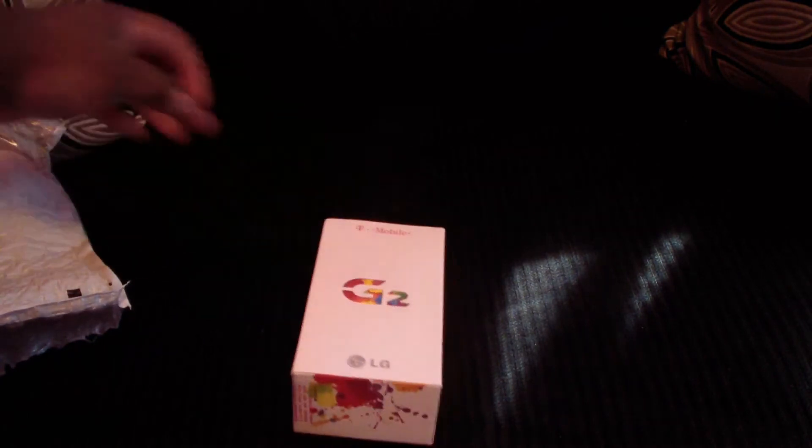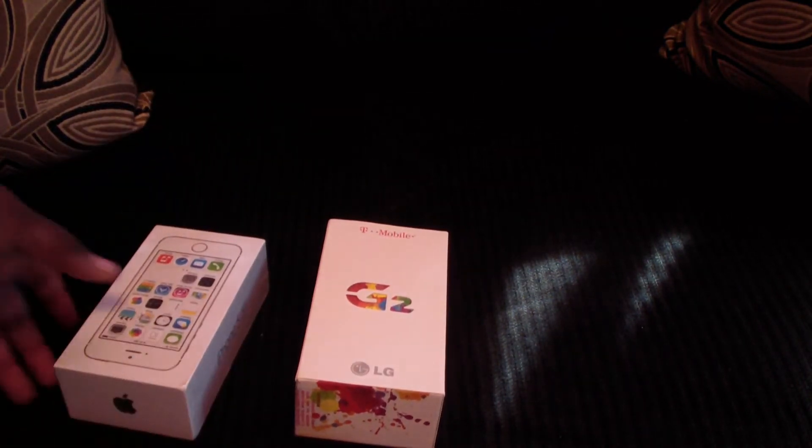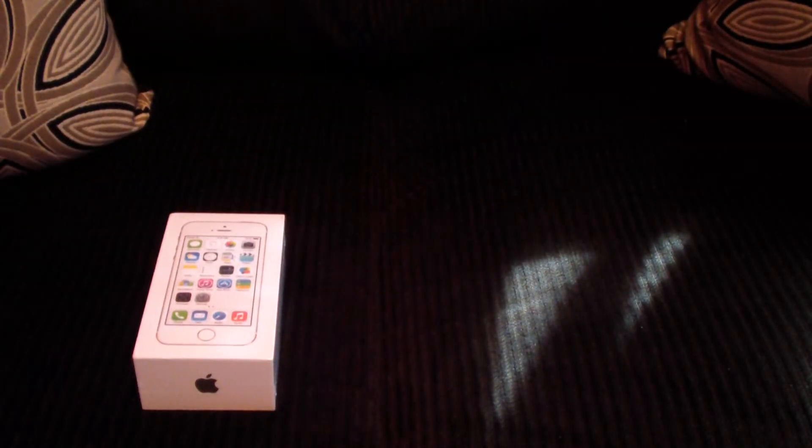So, the first one we got right here is the G2, which I am getting the G3, and the iPhone 5S. We're going to start off with the 5S right now, so let's move this out the way.